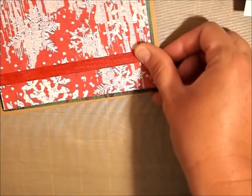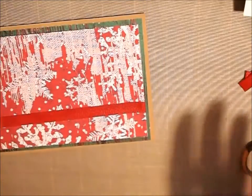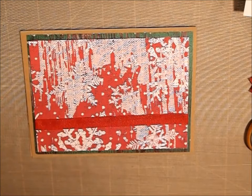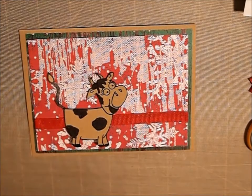That just adds a little bit. I like the dimension and the different textures and stuff. So here's our little cow, and see it just brings in the background of the card. I think it kind of puts it all together and I just think it's so adorable.